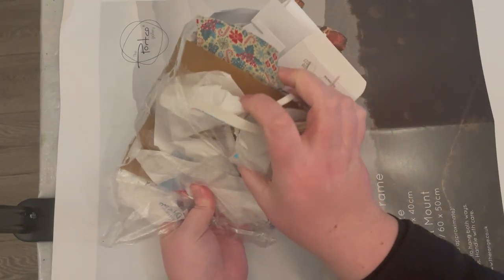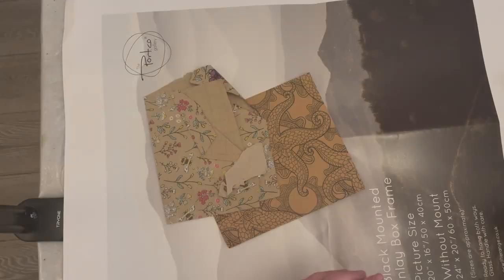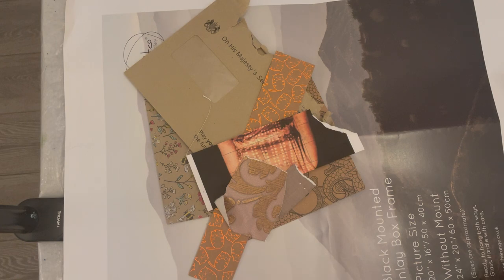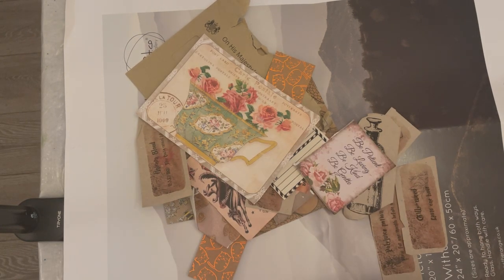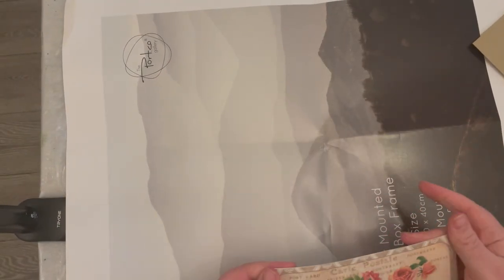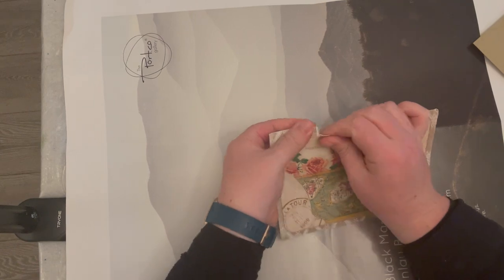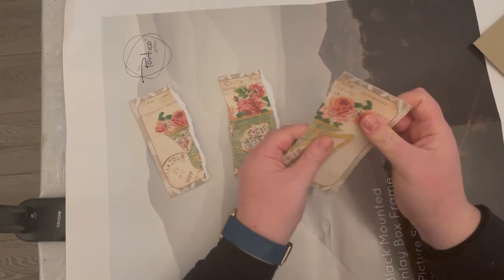Now I'm showing you some examples of collage materials you could use. I decided to go for a brown and neutrals color theme, so I just collected a big pile of different collage papers, scrap papers, and junk.